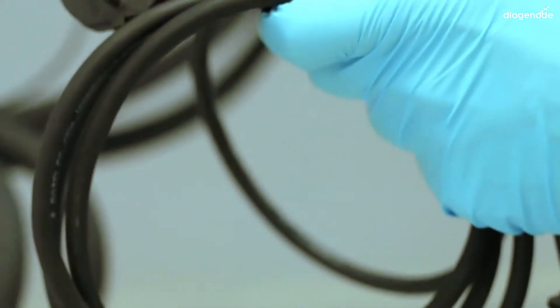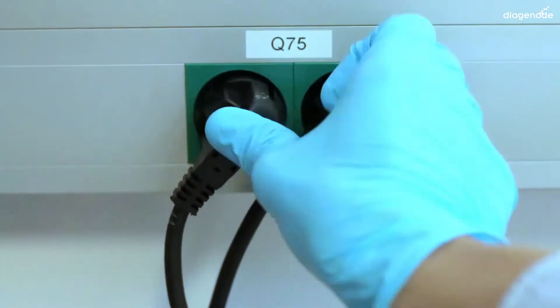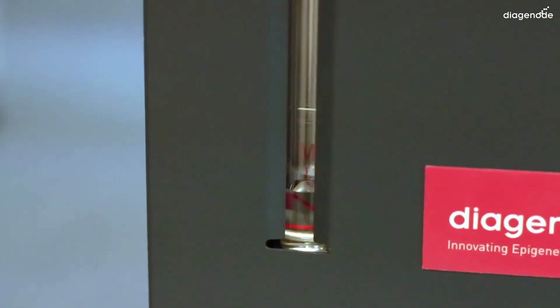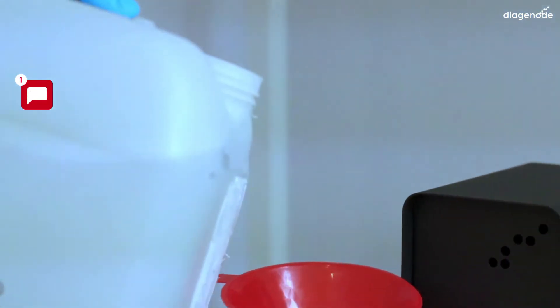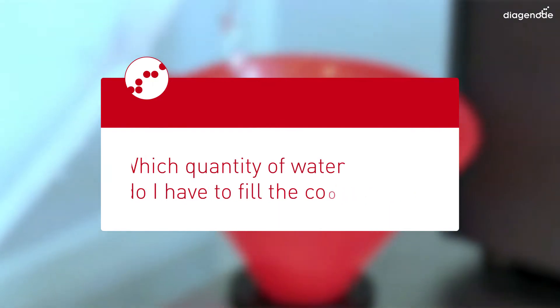Finally, plug the cooler power cable to the back of the water cooler and connect it to mains. Now feed the water cooler with distilled water until the level control shows the water line between the two limits. It's about 4 to 5 liters for the cooler. If you put too much, the extra water will be drained. To see how to do the draining, check the good practices video.